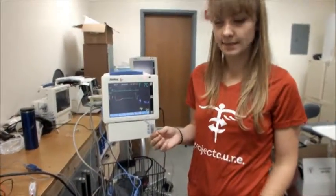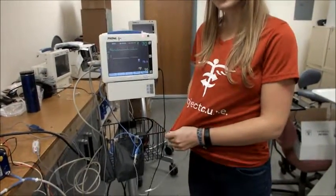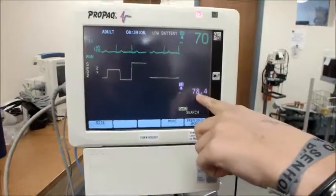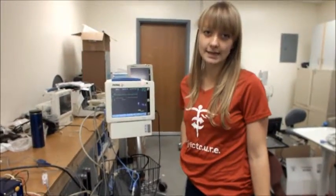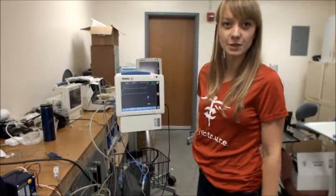The next easy thing to check is the temperature. Simply place the temperature probe into your hand or put it on your stomach under your shirt, and you should see a temperature number close to body temperature — about 98 degrees Fahrenheit or 37 degrees Celsius on some machines.